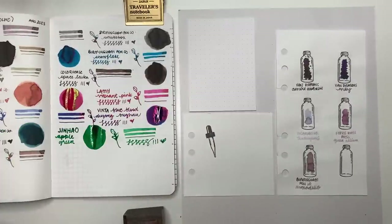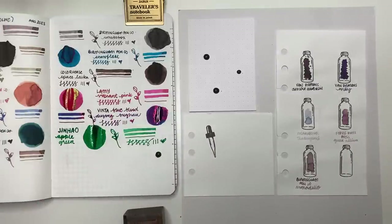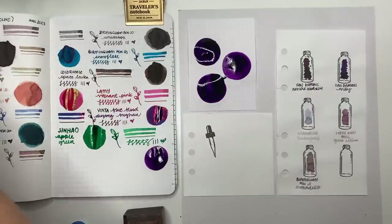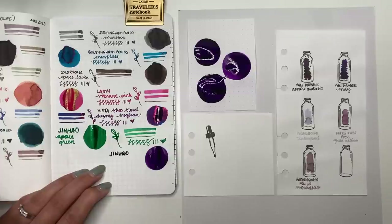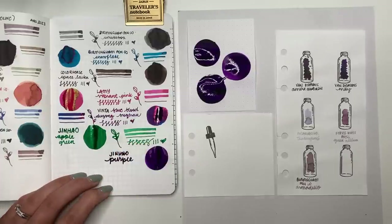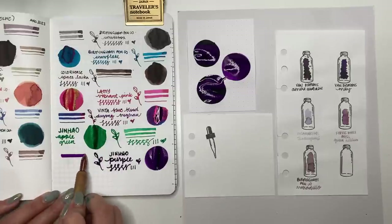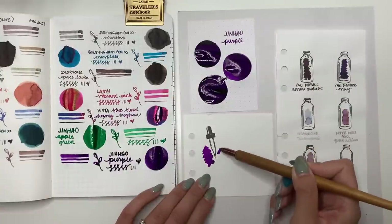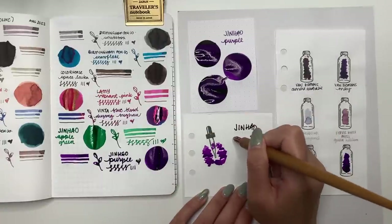The last ink is Jin Hao Purple — not confusing, it's just purple. You guys know how much I love purple, and this one does not disappoint. It's also a very wet flowing ink like the Jin Hao Apple Green, so if I put it in a pen I'll choose one that writes a little drier, or use an extra fine nib. But look at that color — it is very vibrant. Sometimes you just want a really good purple, and I feel like this is it.